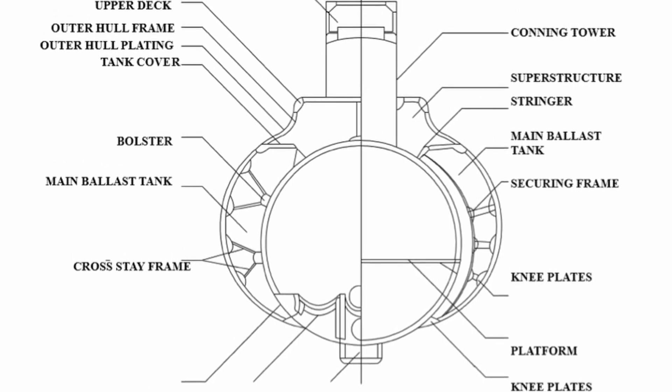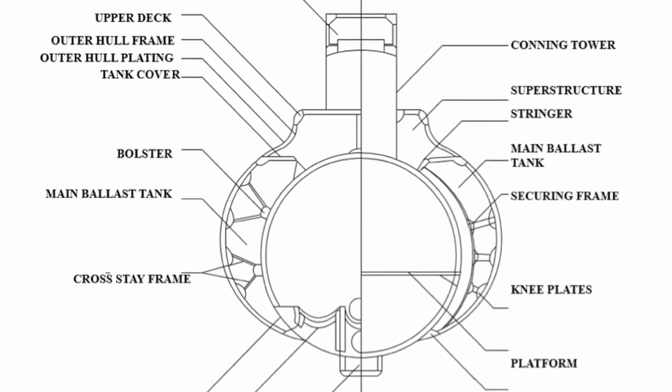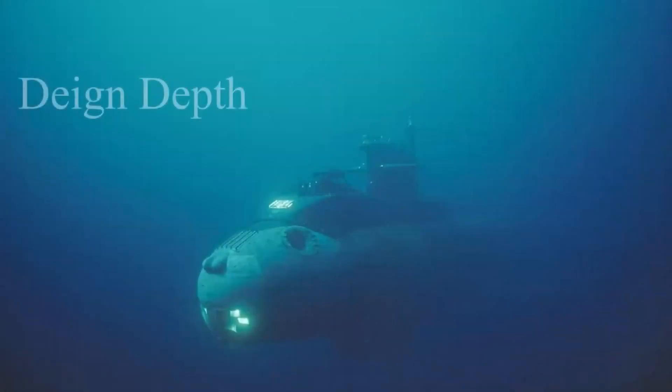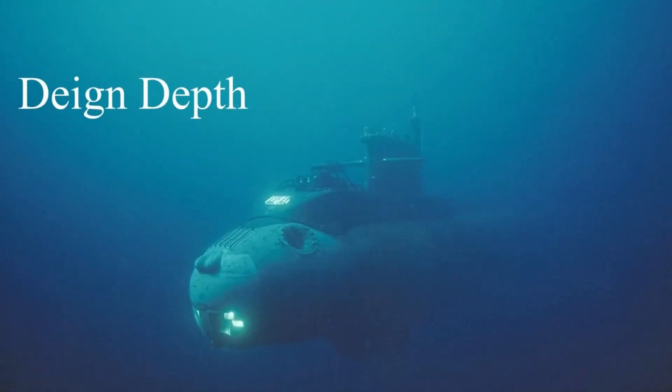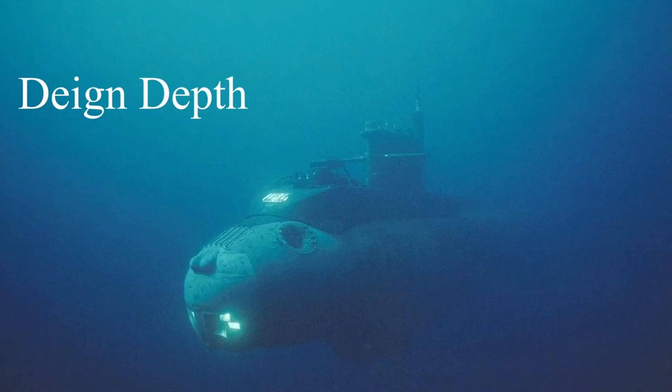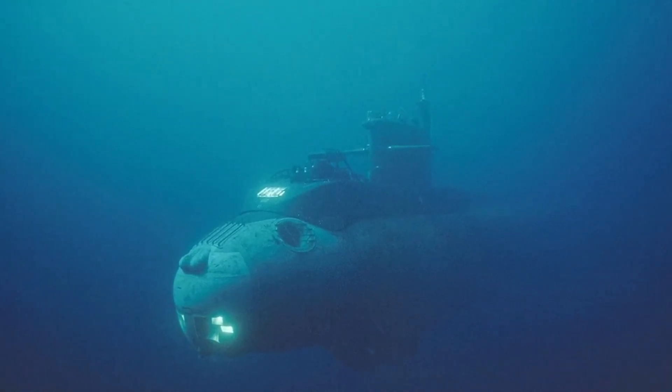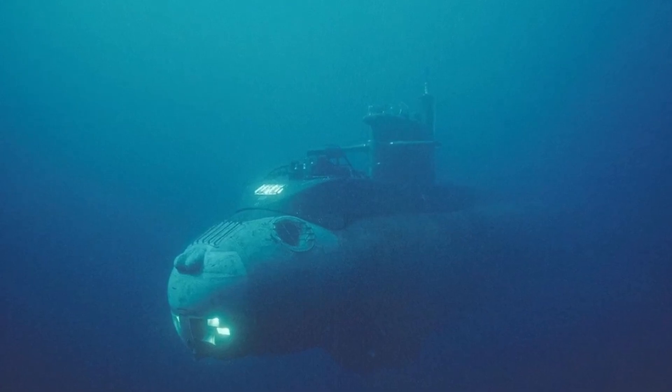The pressure hull is generally constructed of thick high-strength steel. Accurate information about a submarine's endurance to ocean pressure is generally classified. However, there is some open-source information about the design, test, and maximum operational depth of different types of submarines. The design depth is the nominal depth listed in the submarine's specifications, and since designers incorporate a margin of safety in their calculations, the crush depth of an actual vessel should be slightly deeper than its design depth.